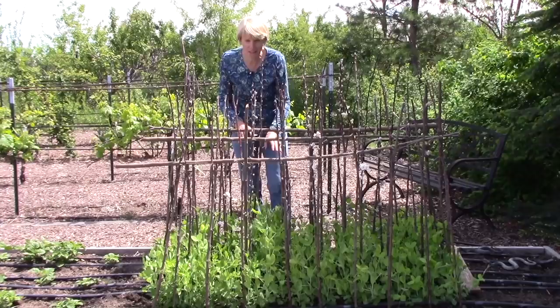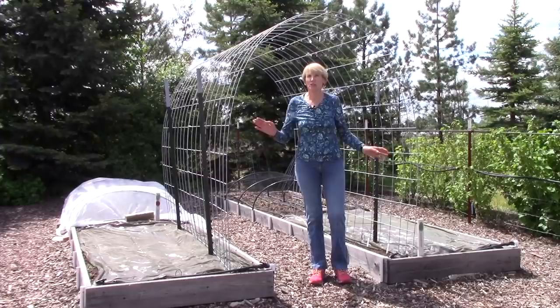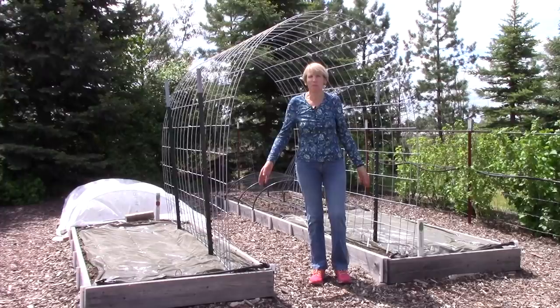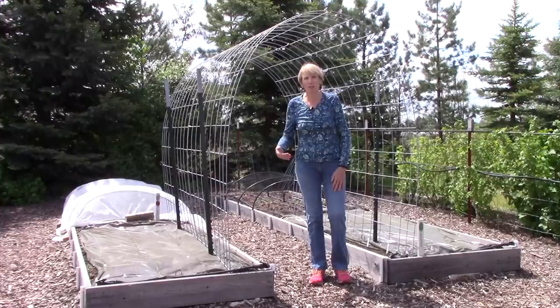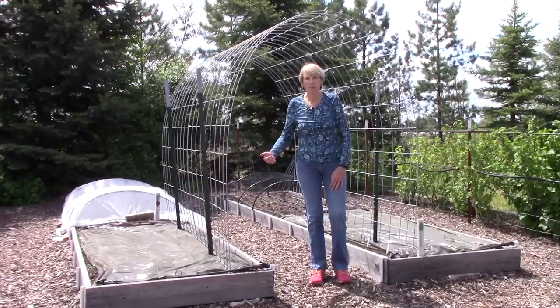You might recall this new arch we made using two cattle panels or livestock panels. This is the last area that needs to be planted. I'm going to plant vining things that will grow up on this support — cucumbers, cucamelons, Delicata squash because they're pretty small, a few types of melons, and other small winter squash. That's going to happen in the next few days.